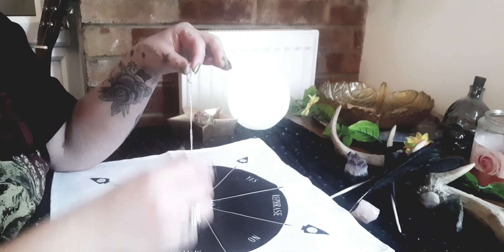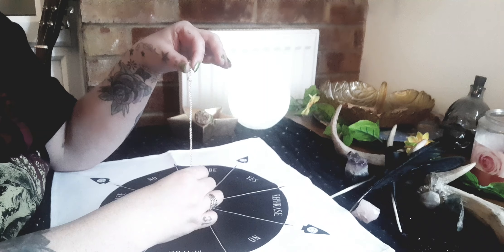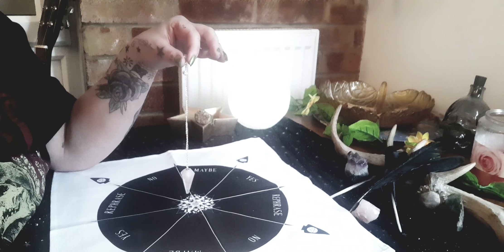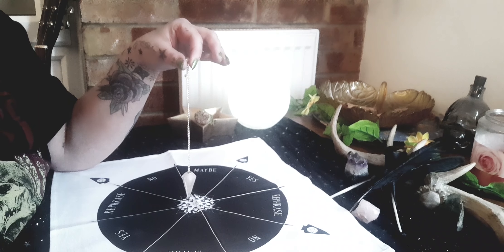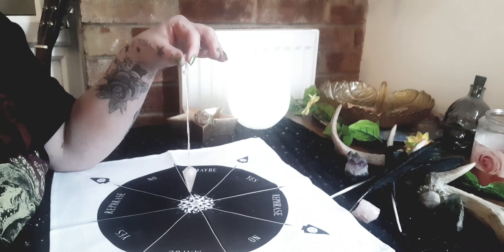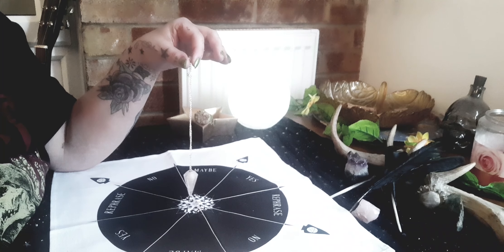We ask the pendulum — put the pendulum still. You can see it's pretty still. Pendulum, can you see yes on this cloth? And you'll notice it's starting to go towards yes. My hand is still. Please swing a little faster for us so that the camera can pick it up. Thank you, pendulum. Can you see it's going towards yes? Please stop, pendulum.